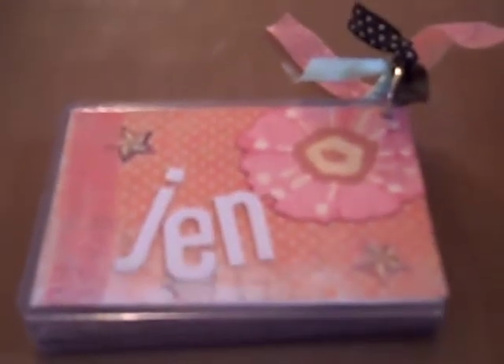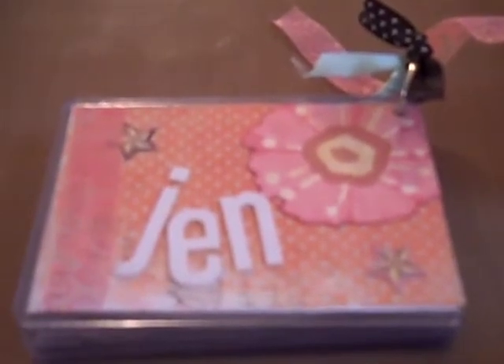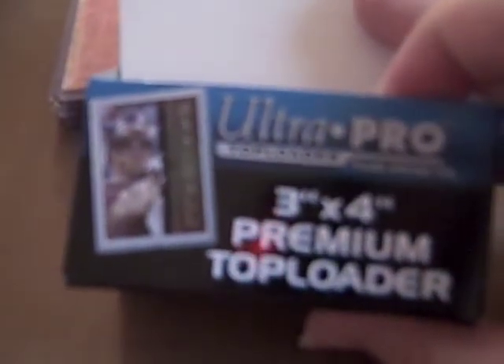Hi, this is Jen from Jen with Sprinkles again, doing my second video. I want to show you a little album that I made. First, let me show you what I made it with — these are Ultra Pro top loader series, three inch by four inch, made to hold baseball cards. They're clear.